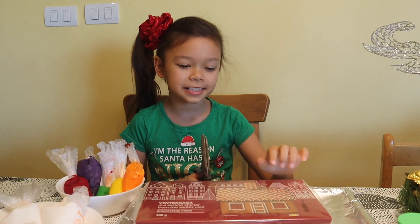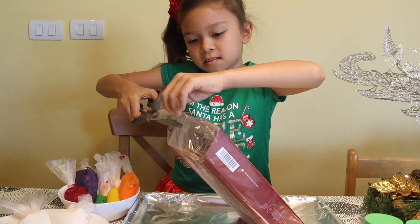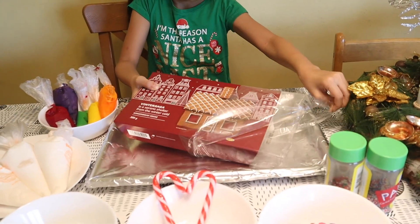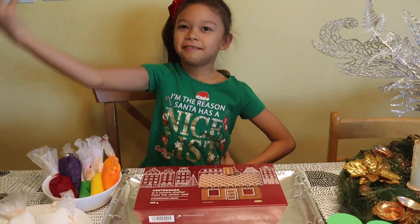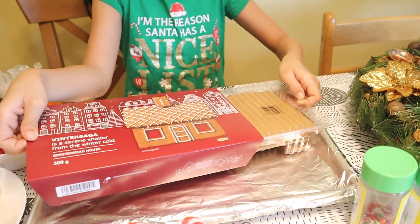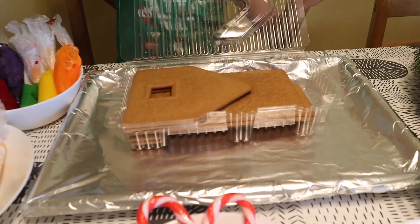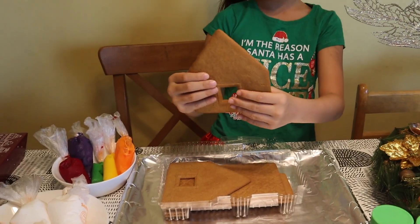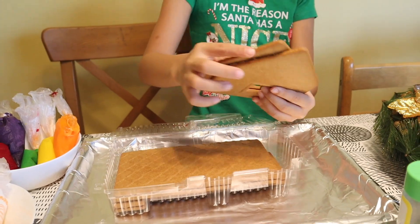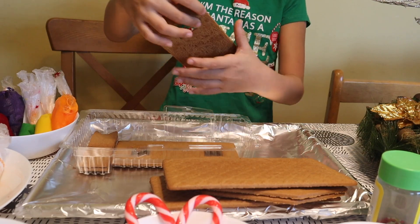Let's check out what's in this gingerbread set. We don't need this anymore. Now let's open it. Wow! This is, of course, a window — part of the house. There are two windows on each side, and this is the doorway.